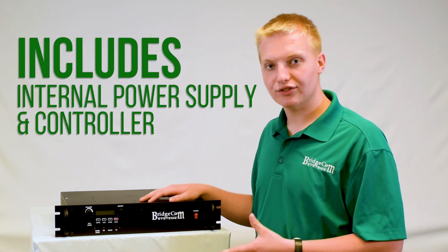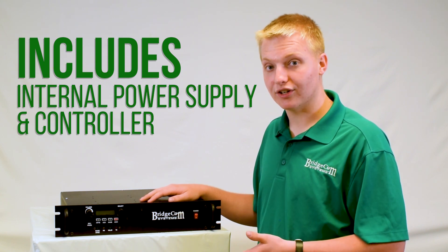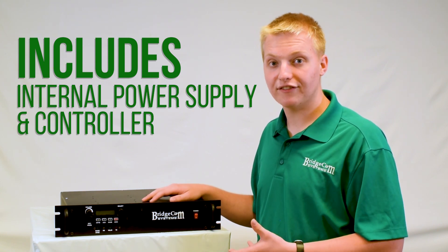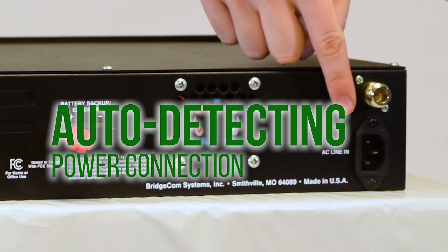As well as the internal transmit and receive modules, it also comes with an internal power supply and an internal controller already in the box, so you don't have to go and buy additional ones. This repeater runs on a standard AC connection — just plug it straight into your wall.